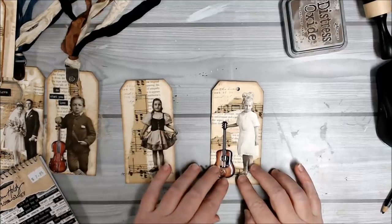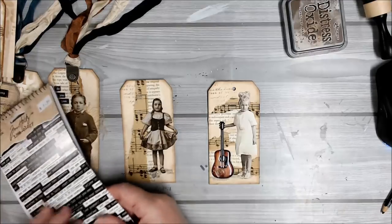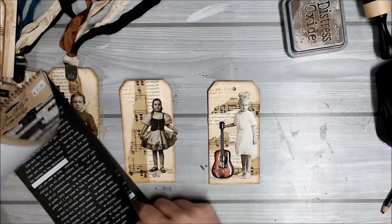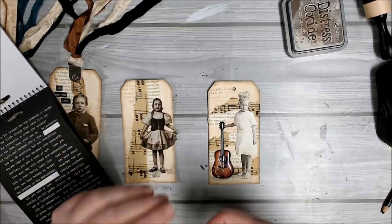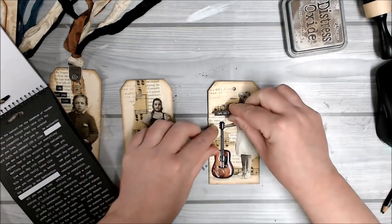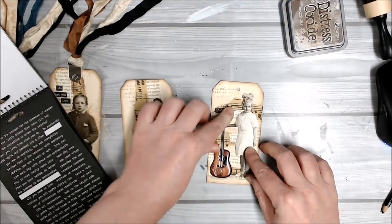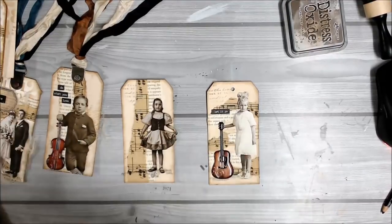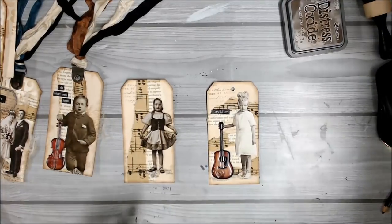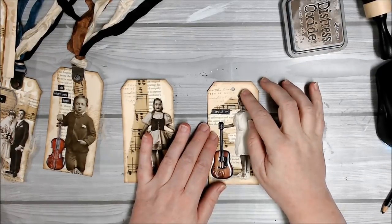Now that I've stuck those down, I'll finish it off with a quote sticker. And that's all the embellishing I'll do on this tag. Now I want to add some fibres or ribbons to the top of my tag.